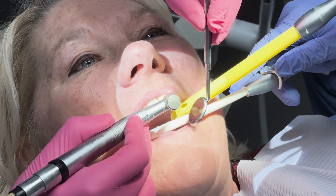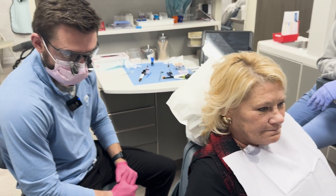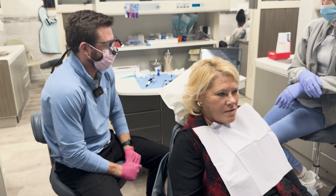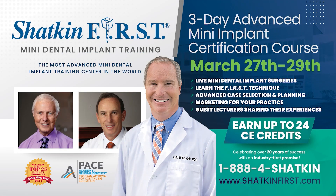Okay. Much better. Much better? Good. Let me sit you forward too - sometimes when you sit forward, the bite changes just a touch. Feels good? Mm-hmm. Alright, that's it for today, that's all we had planned. Join Dr. Todd Shacken and Dr. Gordon Christensen for our three-day advanced mini dental implant course on March 27th through the 29th here at our headquarters in Buffalo, New York. Watch Dr. Shacken do live surgery and listen to the experts while earning up to 24 CE credits. Spaces are limited - sign up at ShackenFirst.com today.